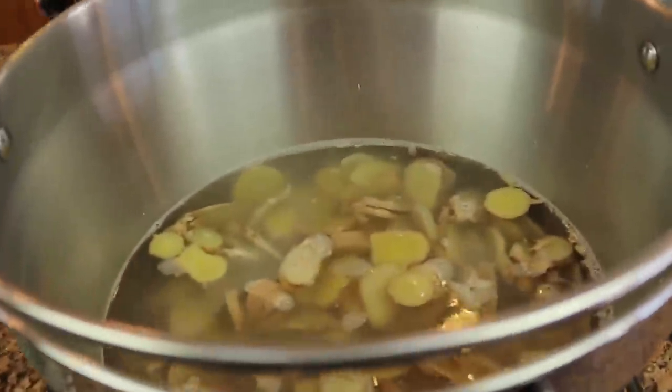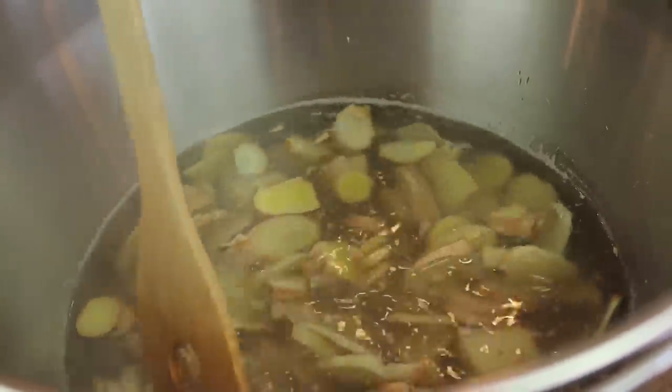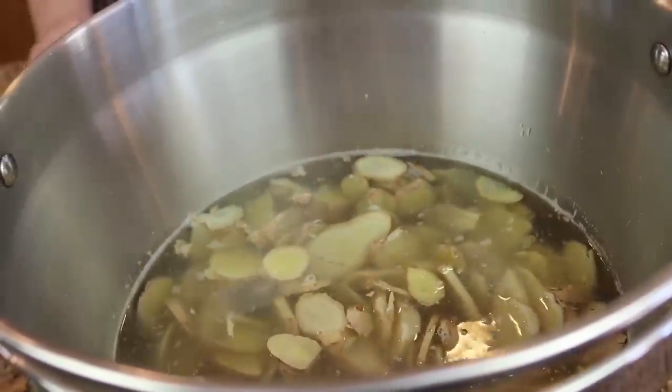The ginger is all cut up and in the pot. The pot is simmering and we'll let it simmer for about 20 minutes, then I'm going to turn the heat off and let it sit for anywhere between 15 and 30 minutes. I will be tasting it because I want it fairly strong — as strong as possible while it steeps — and then we'll come back and I'll show you the next step.